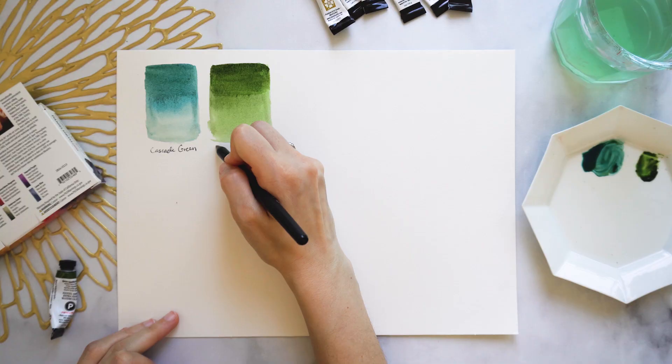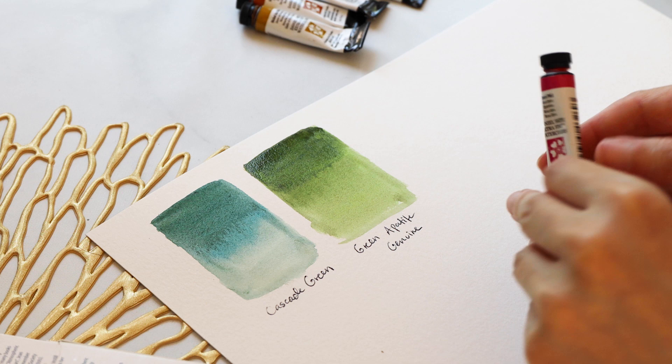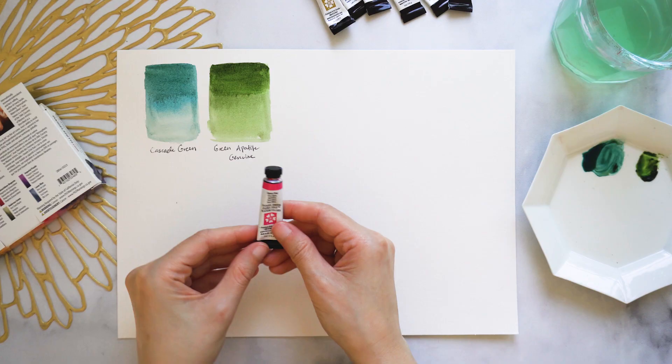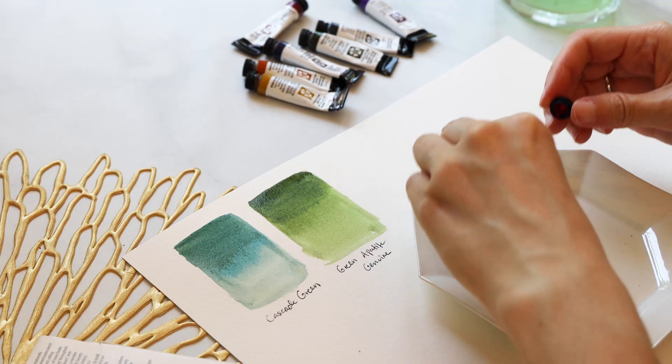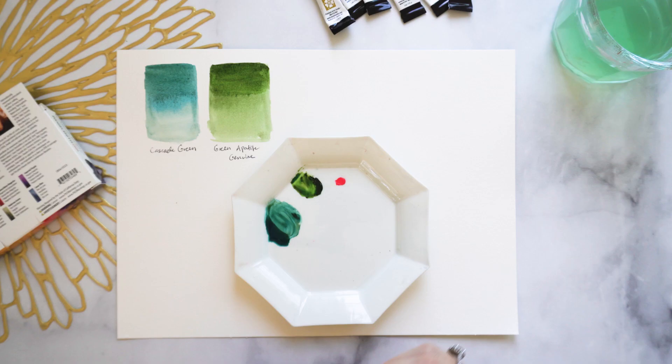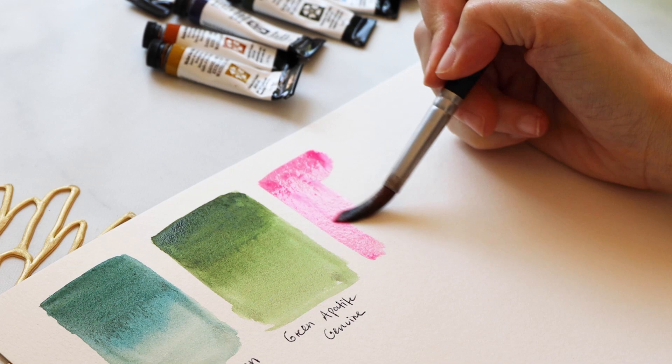Moving on to Opera Pink, which is the most vivid of all pinks — a bright magenta that borders on neon, like a true bubblegum Barbie pink. The downside is that it is a fugitive color, meaning it fades over time and is not as lightfast as some other pinks. Whether that matters depends on your usage — if you mix it with other colors, scan your work, or frame it in sunlight, those factors will determine how much it will fade.